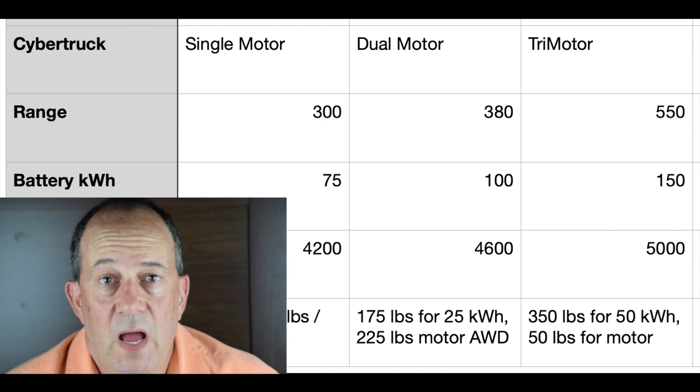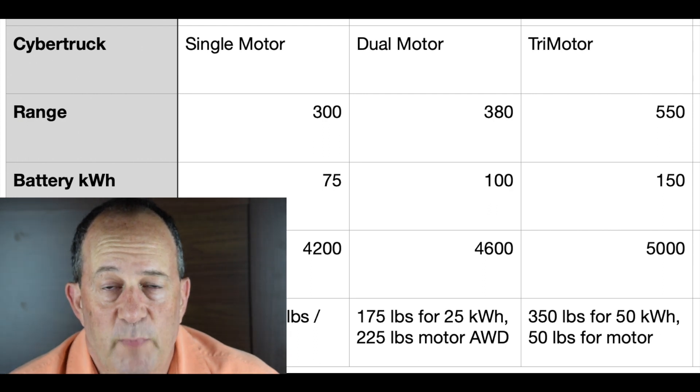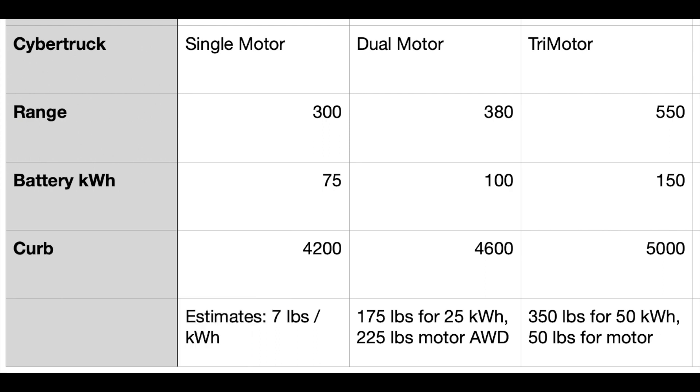The dual-motor should have a 100 kWh battery pack. Figuring that every kilowatt-hour adds 7 pounds, and figuring that adding the motor and all-wheel drive hardware going from single-motor to dual-motor will add 225 pounds, that takes the dual-motor's weight up to 4,600 pounds.